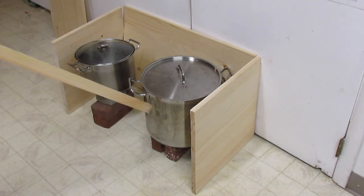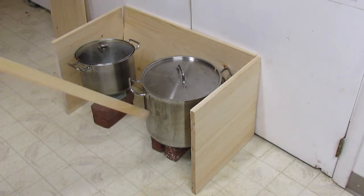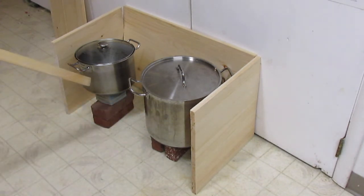This is a 20-quart stock pot that we got at a restaurant supply place, and this is just your normal homeowner stock pot.